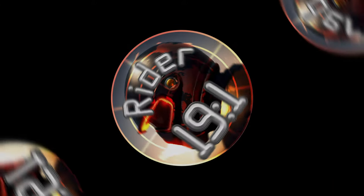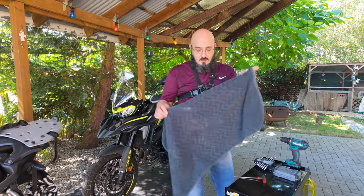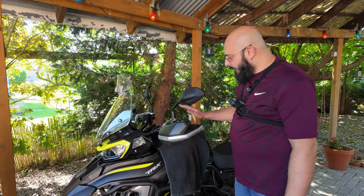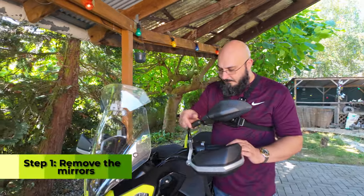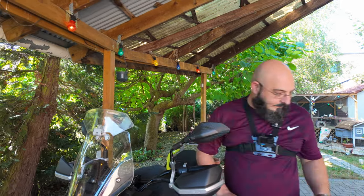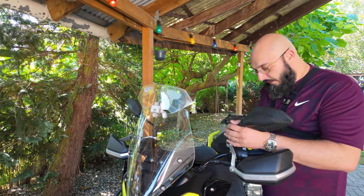Let's get started. Take a dirty towel — something you don't use in the house — and cover the tank, because in case you drop something on the tank you don't scratch the nice paint. Let's first start by removing the mirrors. We're going to need some spanners. The best spanner to use is the one that fits — I think it's a 17 — and this is reverse thread so make sure you do it the right way.